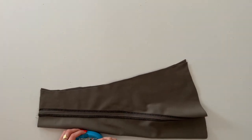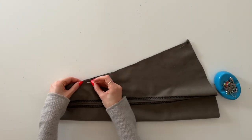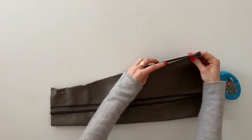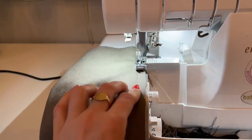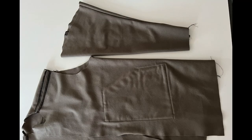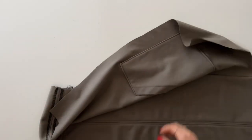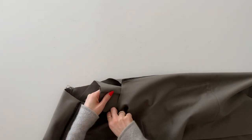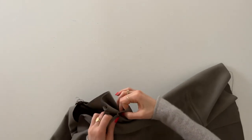Next I'm going to fold the sleeve lengthwise with right sides together and pin along the sleeve seam. Then I'm going to sew with 1 cm seam allowance and finish the seam allowance with my serger. Now the sleeve is right side out and the jacket wrong side out, and I'm going to bring the sleeve into the jacket and pin the side seams together so that the right sides of the sleeve and the jacket are together. Then I will pin the sleeve into the armhole.